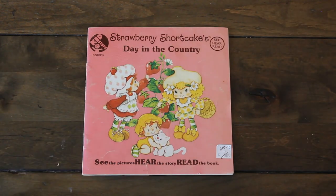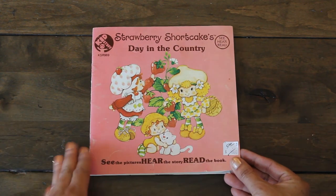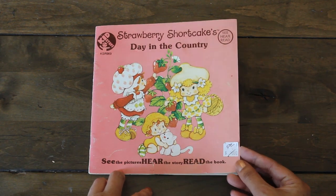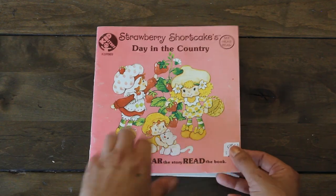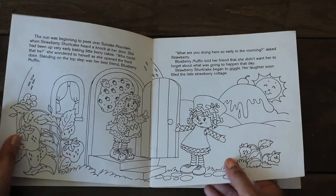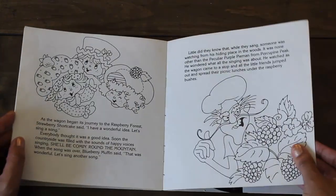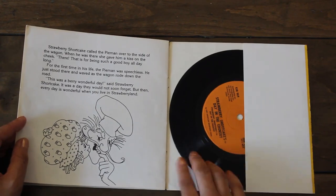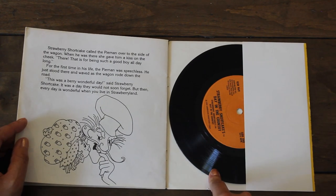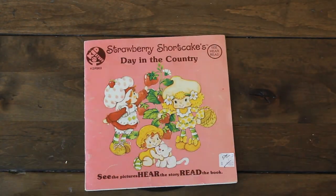I still have my vinyl player. Here's a Strawberry Shortcake see, hear, and read book — it was $5 originally but 50% off. I just love it, I love Strawberry Shortcake — both of my kids loved watching it when they were smaller. I like that it's in black and white, and it comes with a cute little vinyl that you can listen to. I tried it out and it works fine. Super adorable.